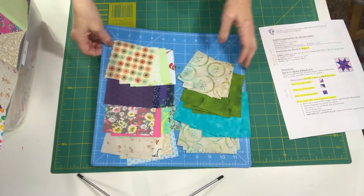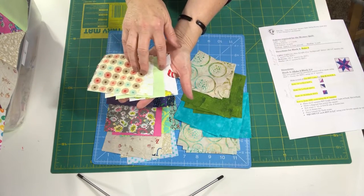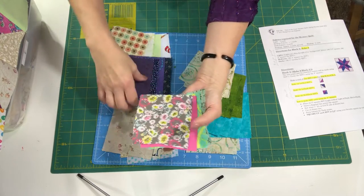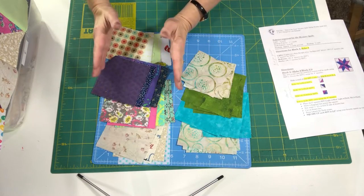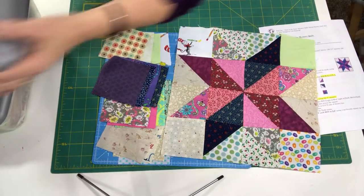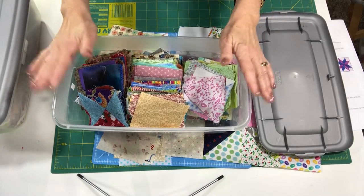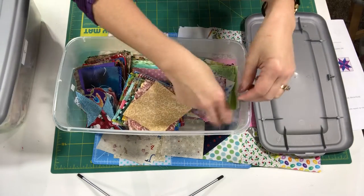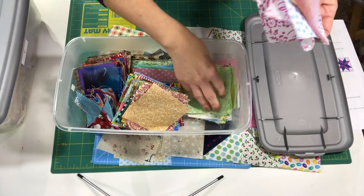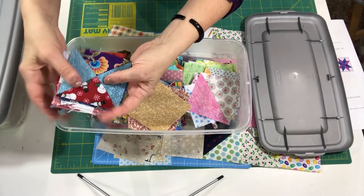Here's what I have pulled from my scrappy stash. I have four of the 3.5-inch squares for one block — you're making nine so you'll need 36. I have four 4-inch darks, four 4-inch mediums, and four 4-inch lights for one block. If you organize your scraps so you've got your lights, mediums, and darks in separate containers, that really helps. Then you can just go in and grab a stack.